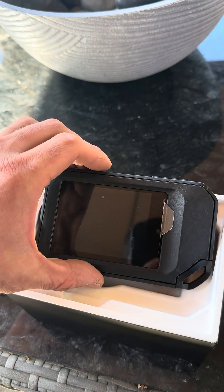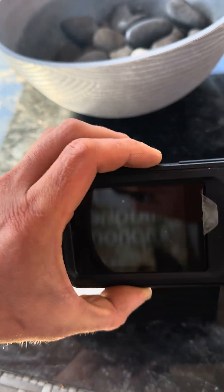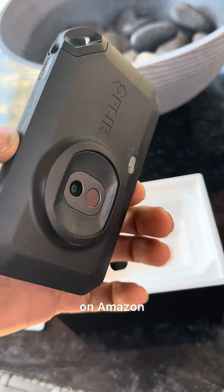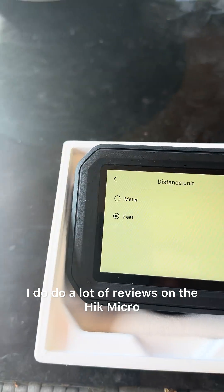This is how it comes — pretty basic: instructions, the camera, and the charger. It does retail for about $799 on Amazon, so as far as infrared cameras go, it is on the steeper side.